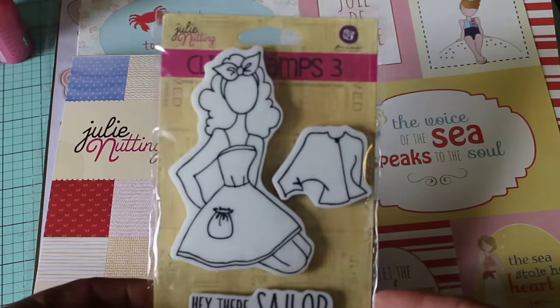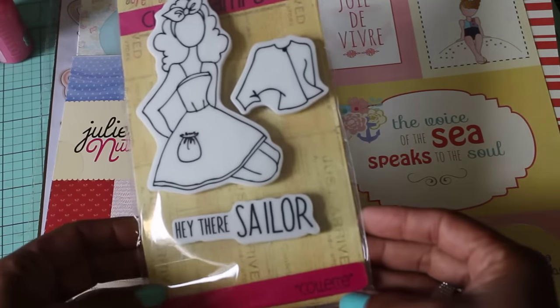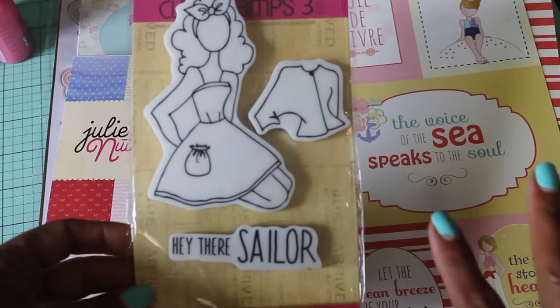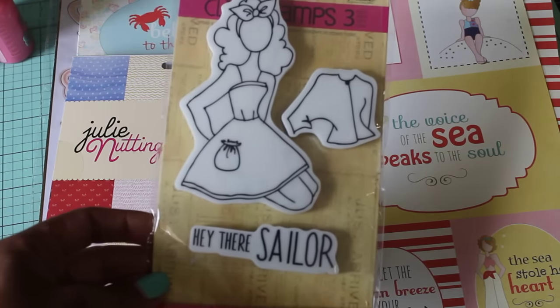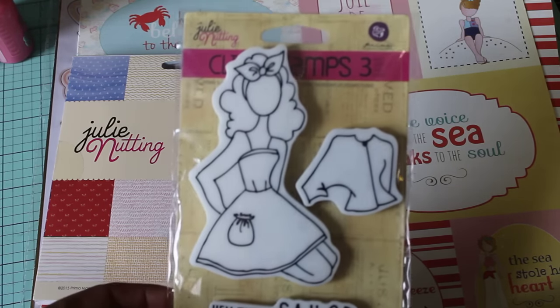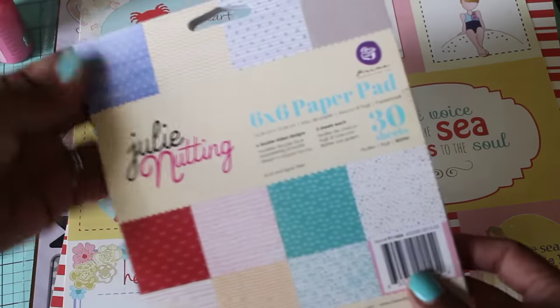So I picked up this Julie Nutting cling stamp — she is called Colette and she is super cute. I really want to paper piece her. I'm on the whole nautical beach thing right now, that's what I've been buying. I wanted to get this one — it says 'Hey there Sailor.' Super cute. I can't wait to play with this one.